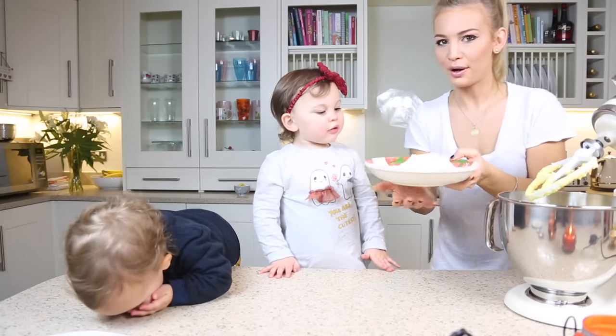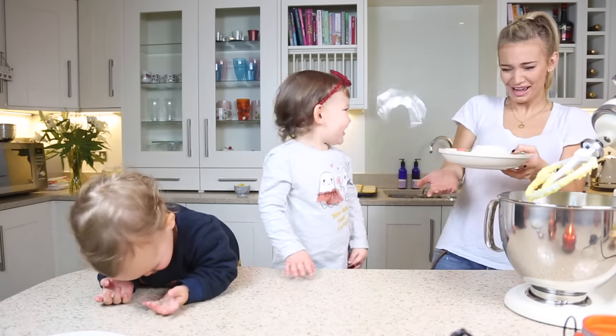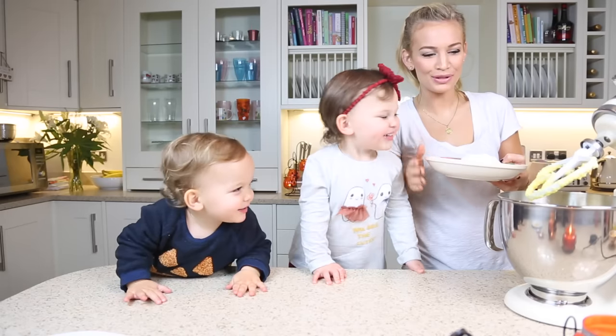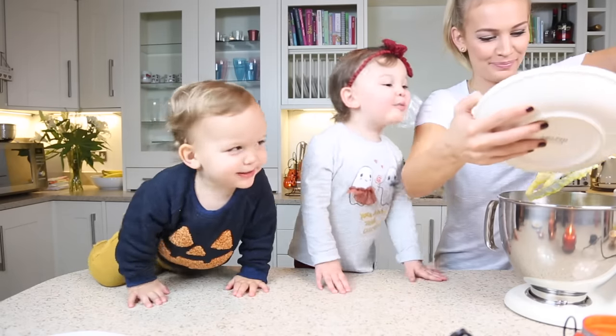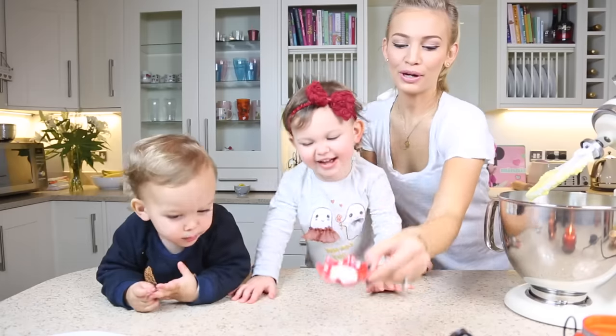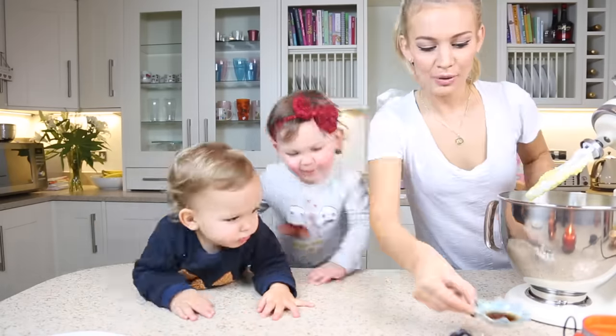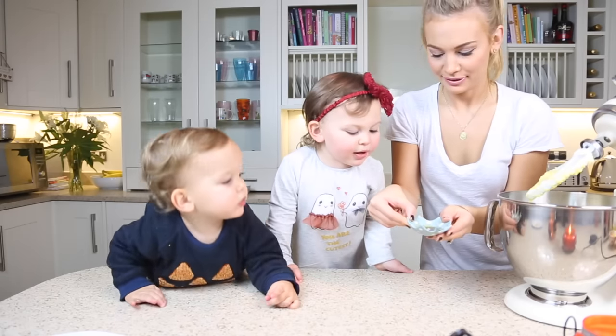We're going to add one and one-third cups — one tablespoon of plain flour, one and a quarter teaspoon of baking powder, and one teaspoon of vanilla.